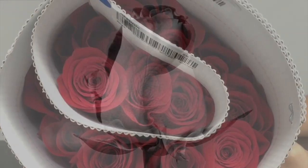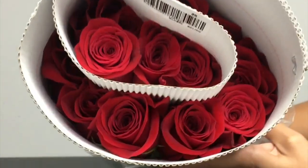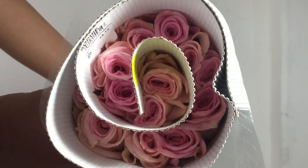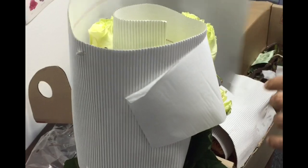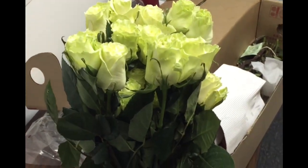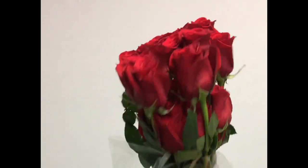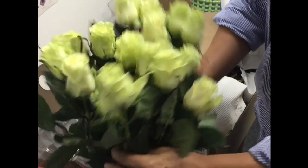Your roses will arrive in a bud cut stage. All our roses come in a pre-arranged bouquet of 25 roses. Once you have unpacked your flowers, at first glance you will see there are only 12 roses on the top layer of the bunch. But once you start unwrapping and taking off the protective cardboard, you will notice there is another 13 roses on the second level.